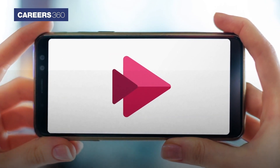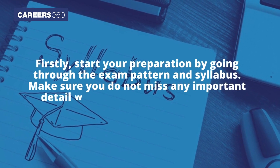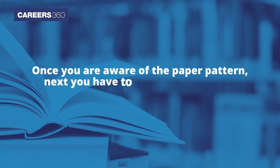Watch the complete video to know how to kick-start your preparation. Firstly, start your preparation by going through the exam pattern and syllabus. Make sure you do not miss any important detail while creating your study plan. Once you're aware of the paper pattern, find the right study material for each subject.